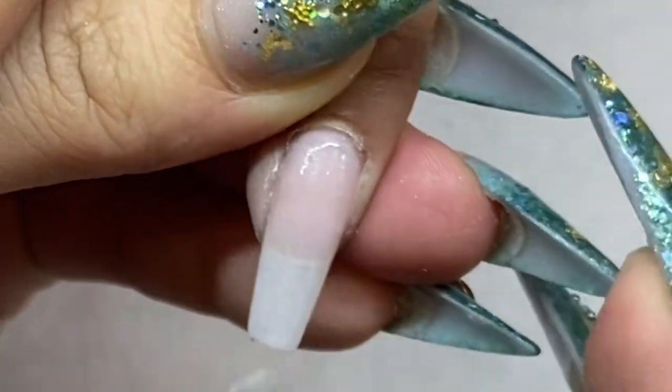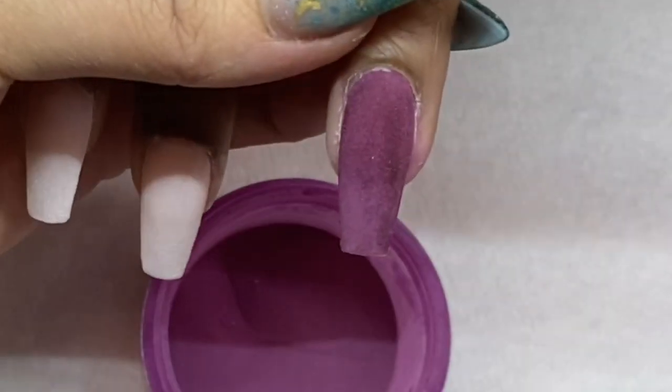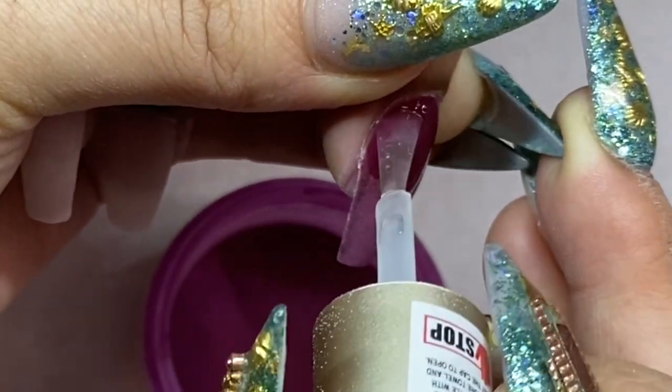Make sure you don't miss any spots and cover all the edges of the nail so when you dip there are no gaps. Now I'm applying the beautiful burgundy color — perfect for the holidays, or really every day.